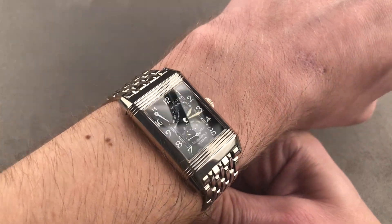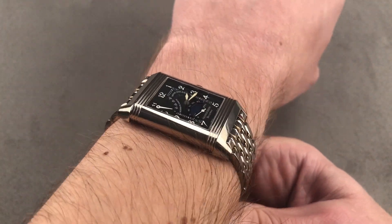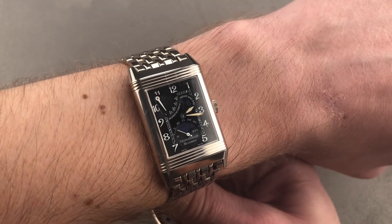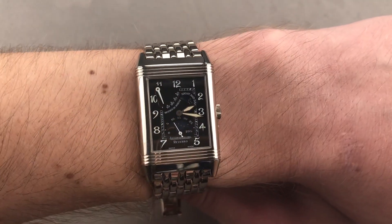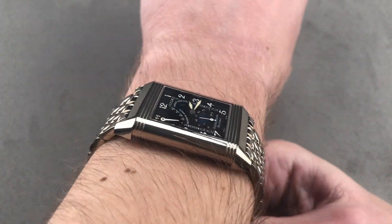Even if you've got a 17, 18, or 19 centimeter circumference wrist, on the bracelet this watch is still going to have an impressive presence. As you can see, it's also quite flat and easily fits underneath the cuff. There's the head-on shot, there's the down-the-barrel shot.